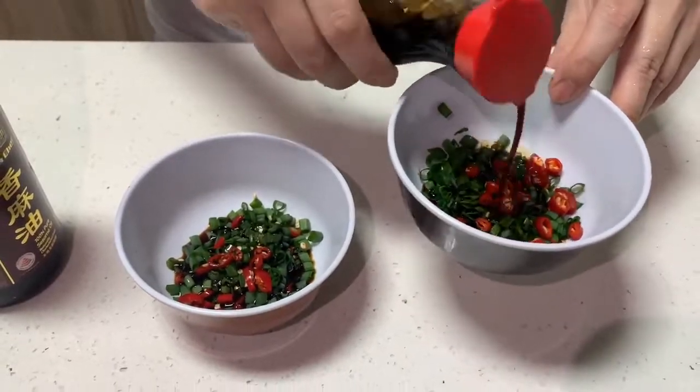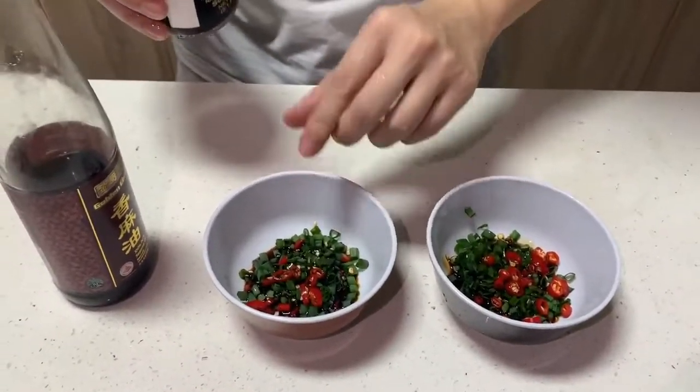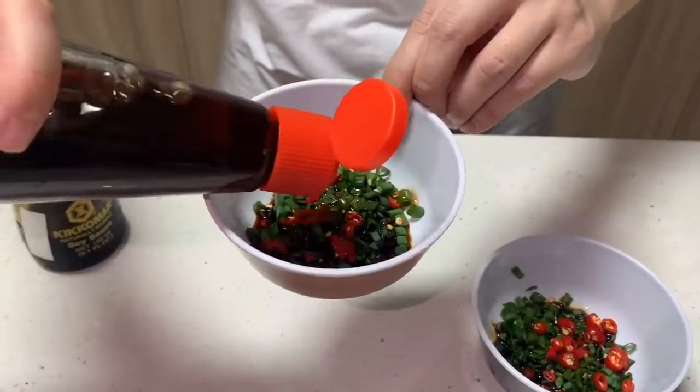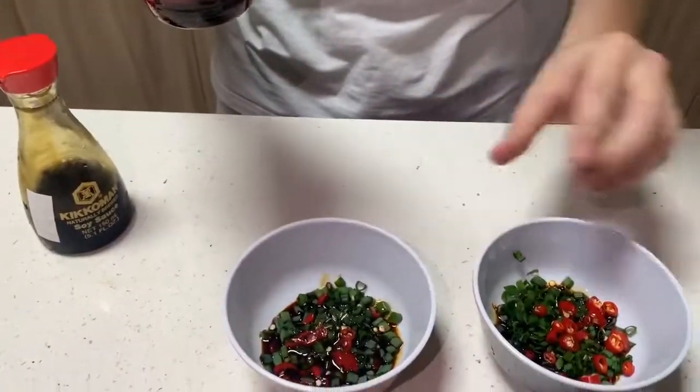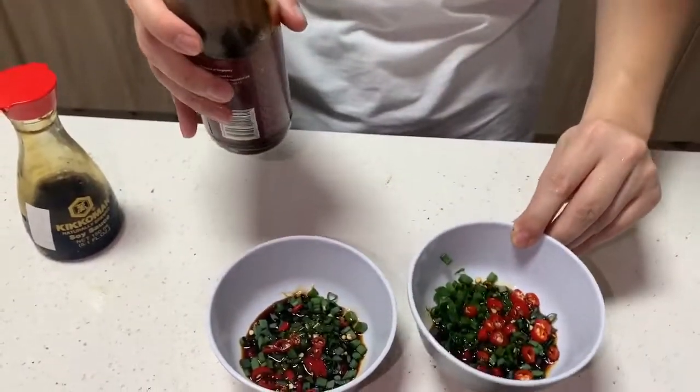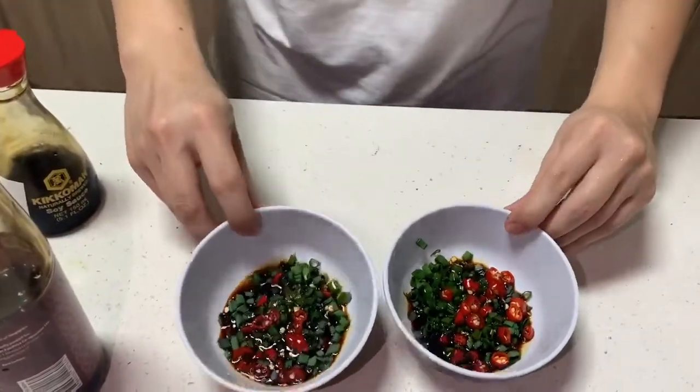Pour as much soy sauce as you'd like to a certain ratio. Then put in a bit of sesame oil — not too much, because you don't want the sesame oil to overpower the taste. I once did that and it was pretty much just sesame oil flavour. Just a bit of sesame oil and that will do — and there you have it.